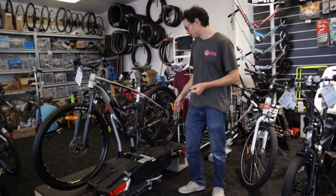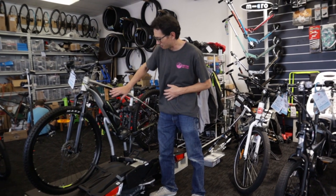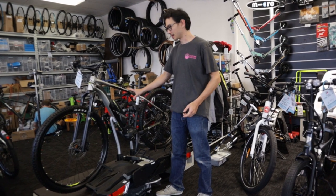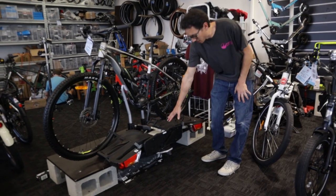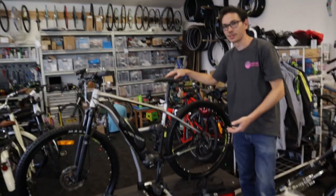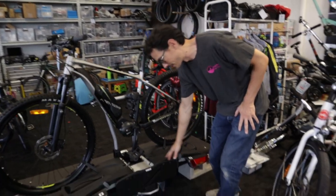The features it's got include arms to clamp to a variety of places on a bike, meaning it can work on a step-through, a suspension bike, and various other types. There are ratchet straps that connect each wheel down. The number plate holder plugs into the car's electrics so that your indicators and brake lights are visible, and it also illuminates the number plate.